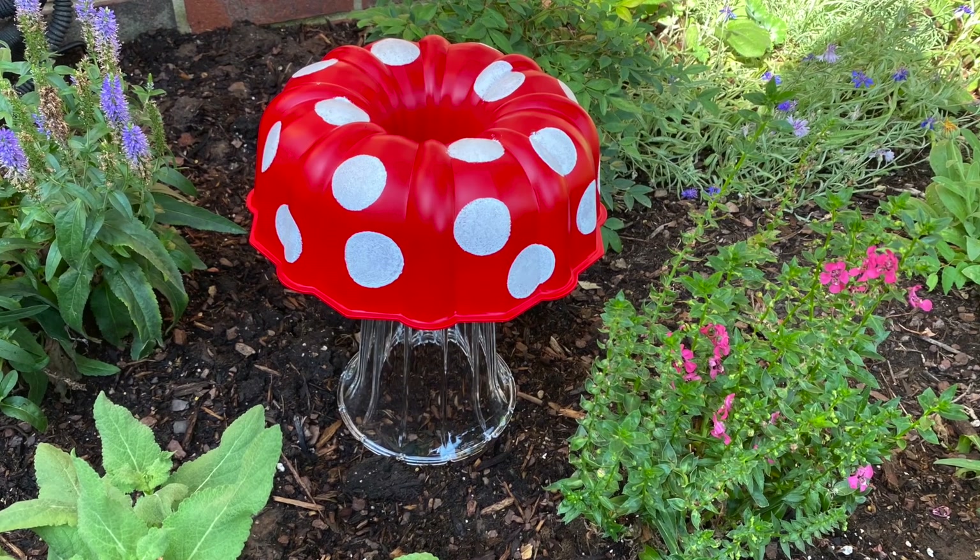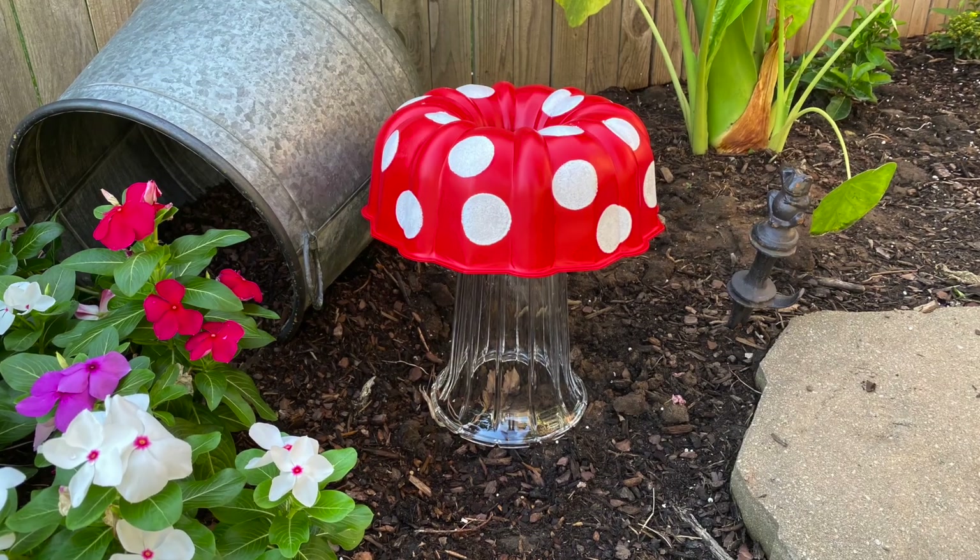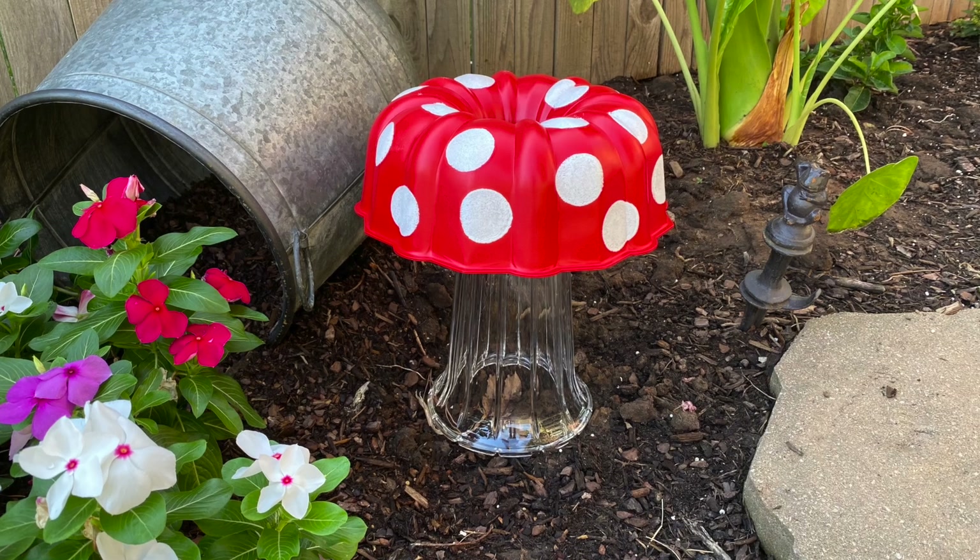Here we have the finished mushroom in the garden. One thing I plan to do is put a solar light inside of it, so it'll actually light up at night.